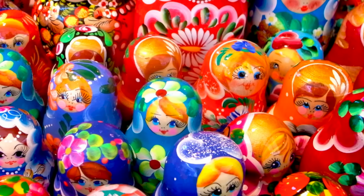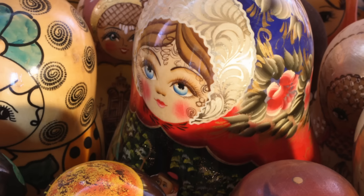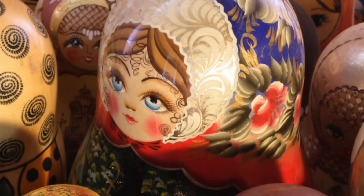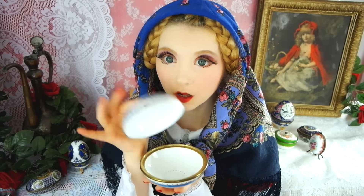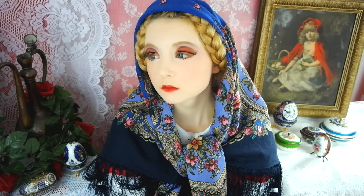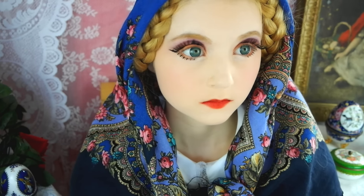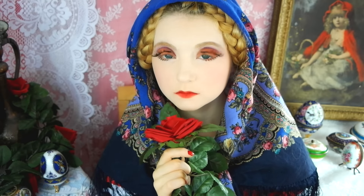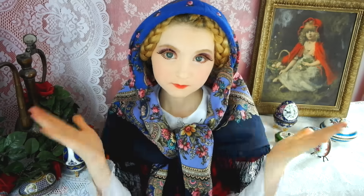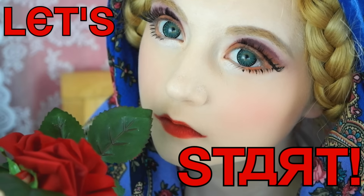Matryoshka dolls are one of the most known symbols of Russian culture and by no means a super cute idea for a costume if you want to stand out at an event or party. In this tutorial I'll show you how you can easily transform into a big-eyed Russian doll with tiny lips, step by step. Let's start.